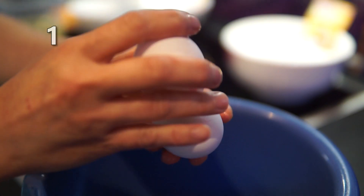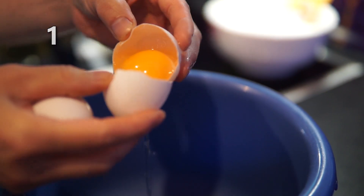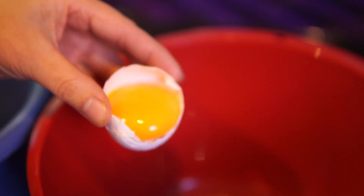We have 4 eggs. We will separate the yolks and the whites. Remember that the bowl must be very clean and without any grease sticking to it.